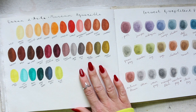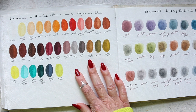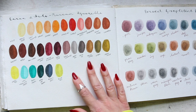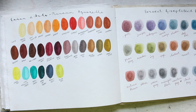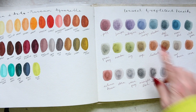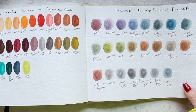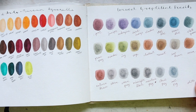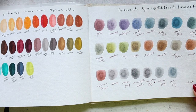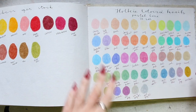Caran d'Ache Museum Aquarelle — these are beautiful. They are the watercolor pencils and the best in my opinion. There is a video either that came out before this one or coming soon where I'm comparing all the watercolor pencils and sharing my favorite and why. Derwent graphite tint pencils — I haven't found a way of using these still, so I'm not using them in my art. I wish I found a way to incorporate them, but for now they are not being used very much.